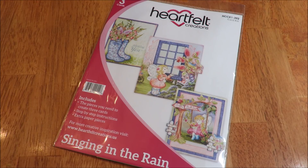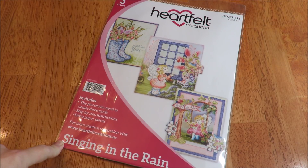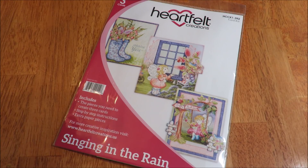Hi everybody, it's Kathy from Huckleberry Herbs and Art. I hope you're all doing well. I have a little giveaway, but bear with me for one moment — I just wanted to give some information to one of my followers who asked specifically about the Singing in the Rain stamps.